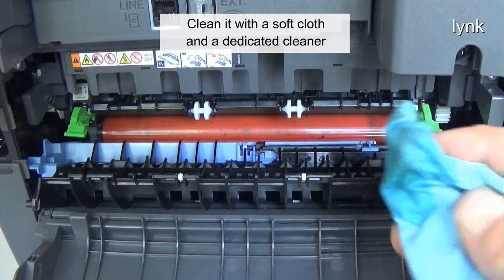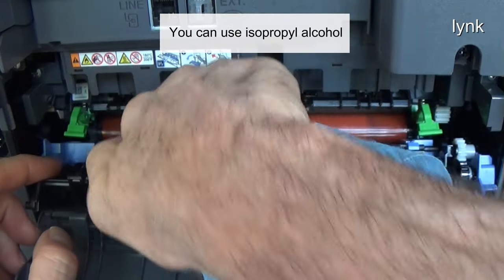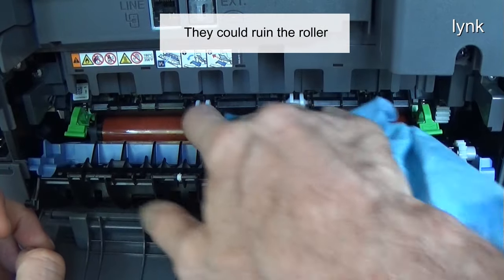Clean it with a soft cloth and a dedicated cleaner. You can use isopropyl alcohol. Don't use too harsh chemicals, they could ruin the roller.